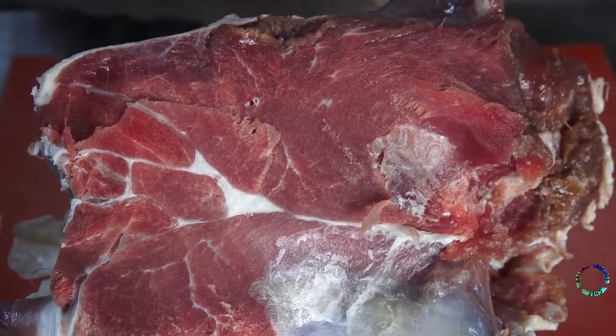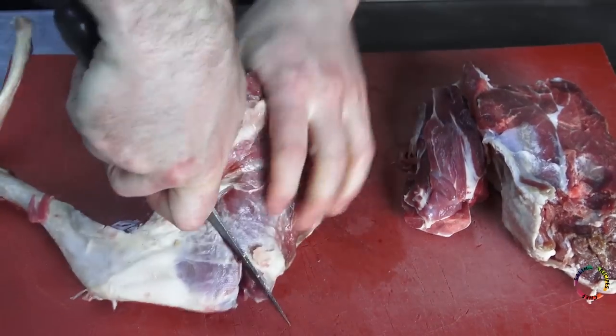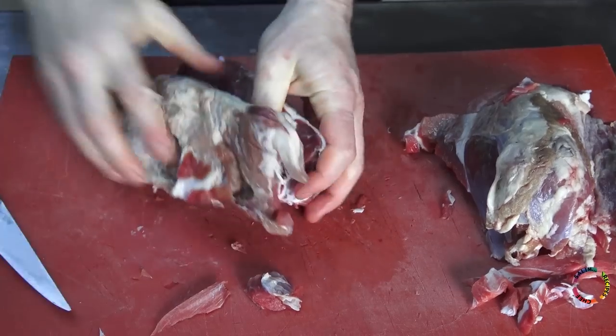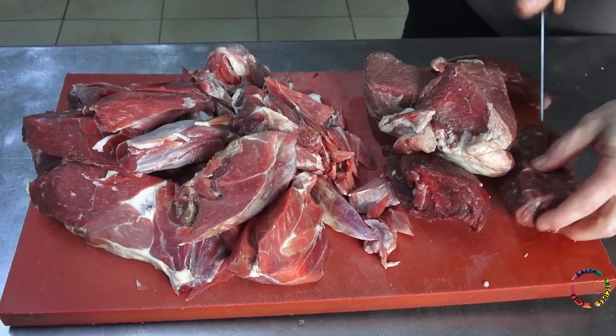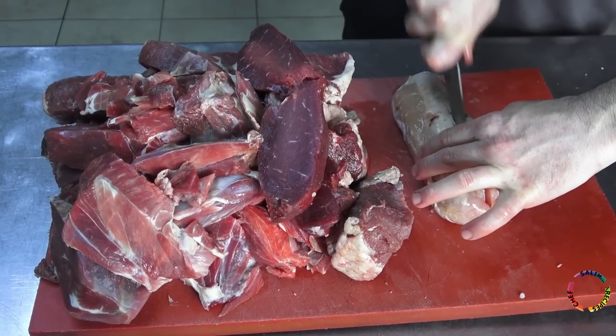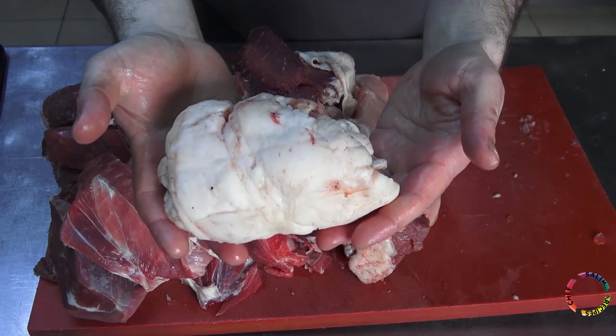Arm and hind thigh meats will be used to make lamb donah kebab. Leg and arm bones are removed; the bones will be used for sauce making. 3.5 kg of lamb, 750 g of beef, and 500 g of chicken meat will be used. Chicken breast is used to prevent the donah from falling apart, to be more robust.